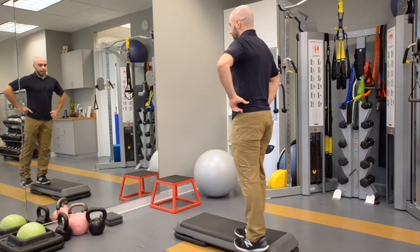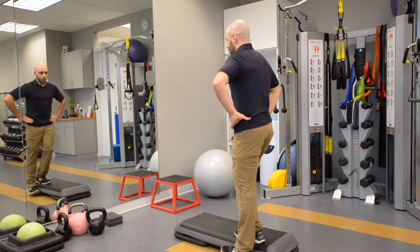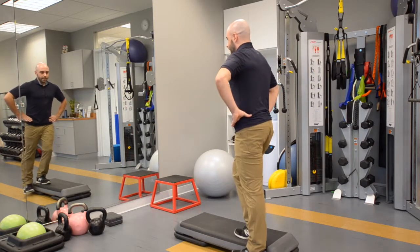Then after doing ten of those, we're going to get into a little knee bend — hold that — and then do ten out to the side as well, like that, still keeping your hands on your pelvis.